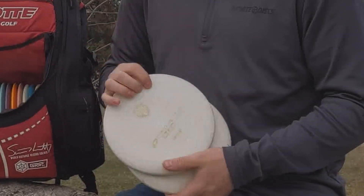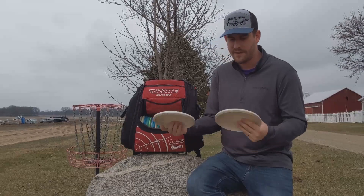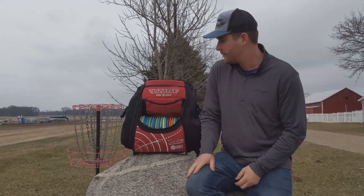D-line P2s are what I putt with. I usually put a pair in the bag — there's not a certain one I putt with, I just grab either of them and I putt with both.